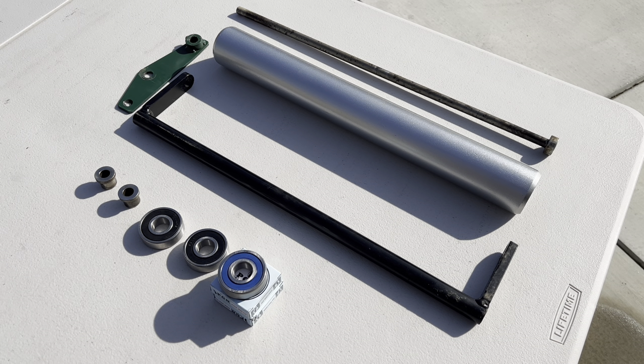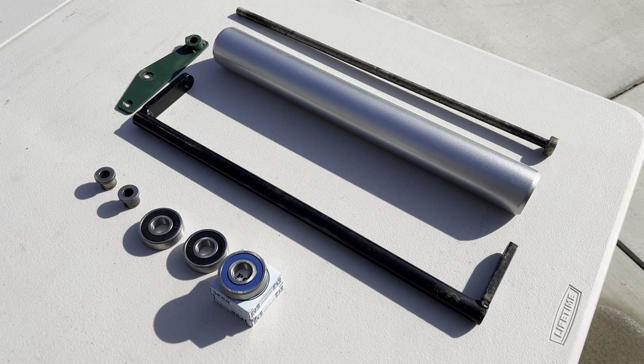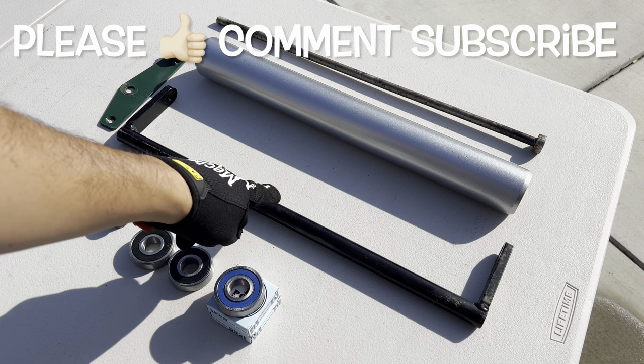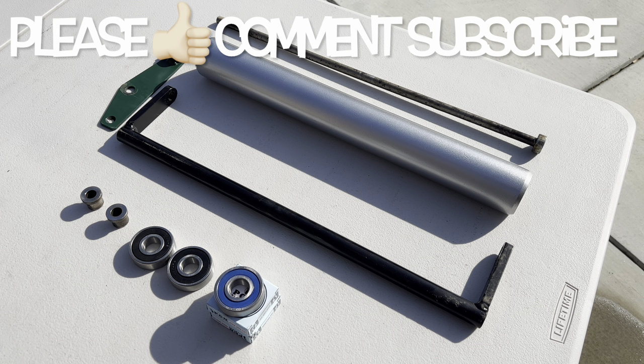I'm going to reassemble my California trimmer smooth roller. You may be curious why it's all disassembled — the only reason is that when I purchased the groove roller, my plan was to do a smooth roller to groove roller swap out. But because of some technicalities with that particular groove roller, the manufacturer stepped in and sent me an entire assembly, leaving me with an extra. This main bracket is generally green, but I decided to spray paint it black for a different project that kind of fell through. I decided to just leave it rather than spray it back to the factory green color.